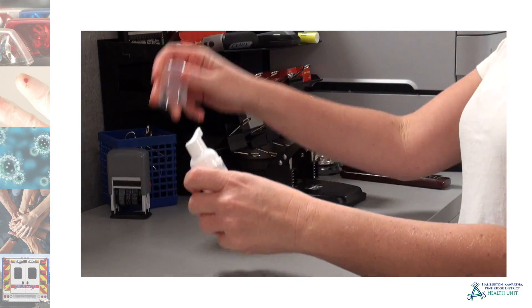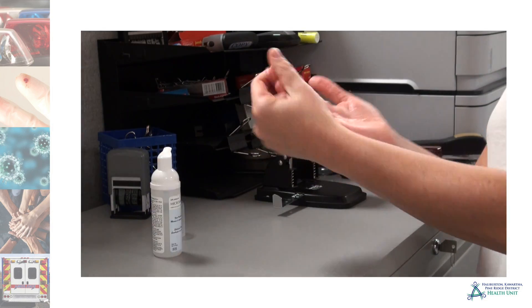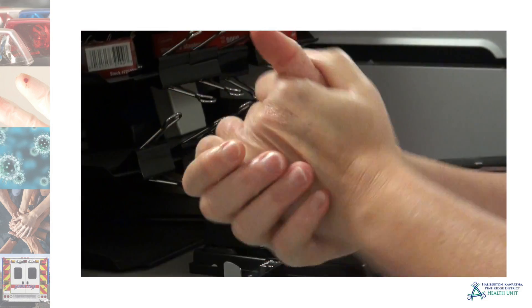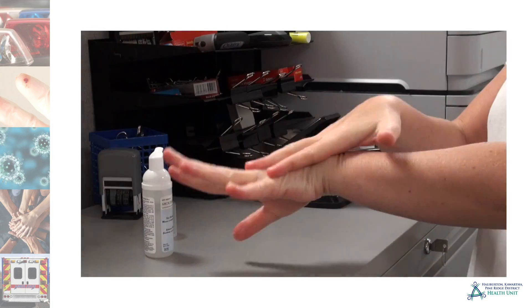Use a dime-sized amount of alcohol-based hand rub. Rub all hand surfaces, rubbing under and around fingernails, between fingers, and backs of hands. Rub until hands are dry.